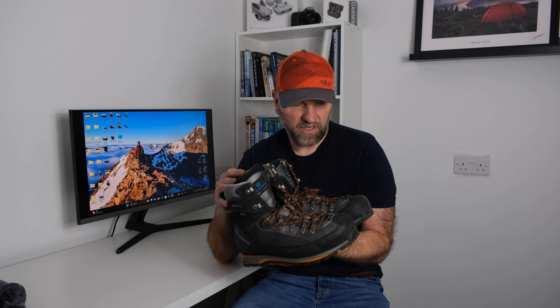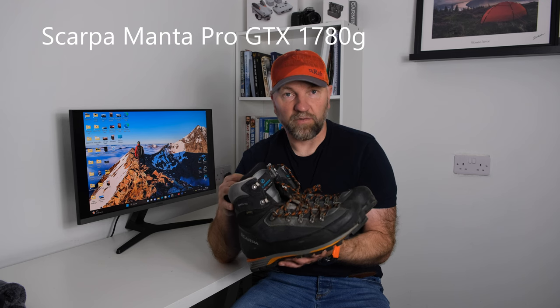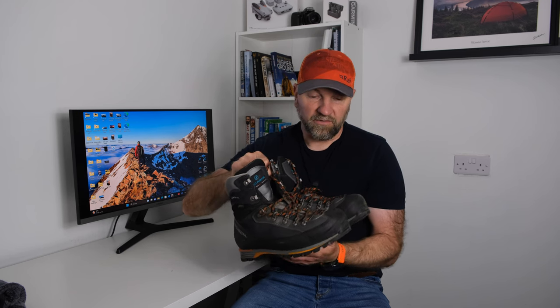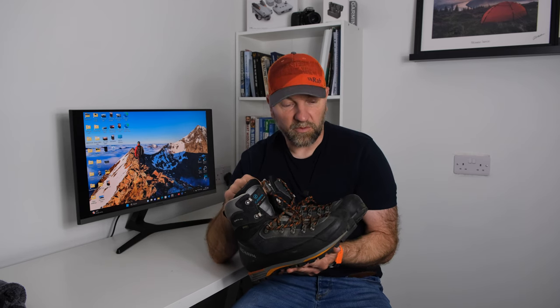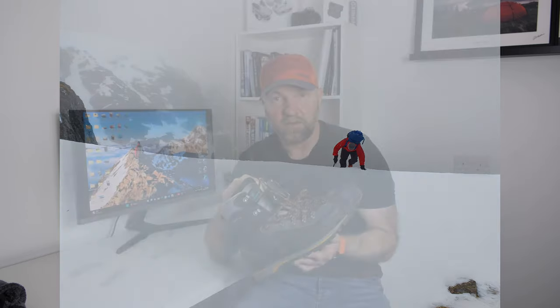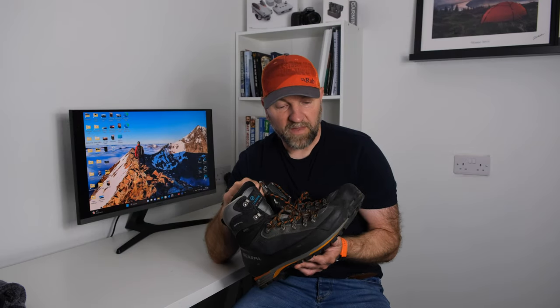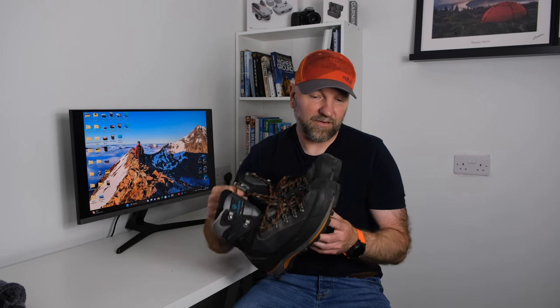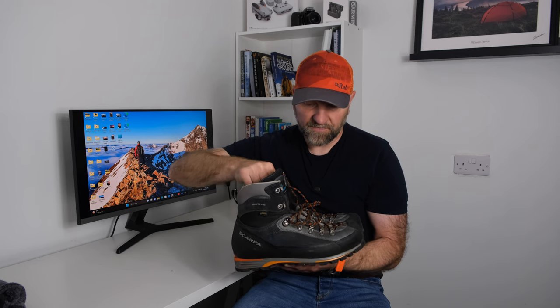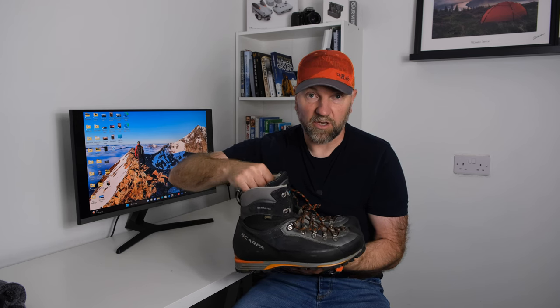The second pair of Scarpas I use is the Scarpa Manta Pro GTX — I'm not sure if you can still get these. I bought them a couple of years ago when there was a really good deal. The main reason I bought them was for more extreme conditions in Scotland when the wind is really harsh and I suffer from cold feet. They're a bit heavier — around 1,700 grams — so you can feel the weight difference compared to the Ribelles.